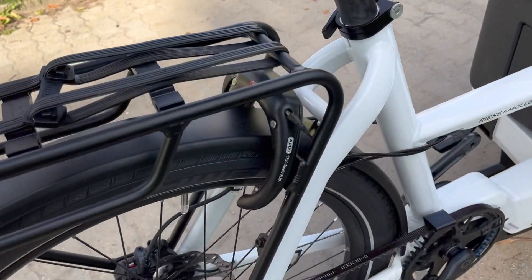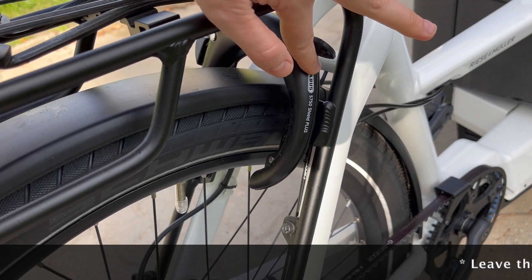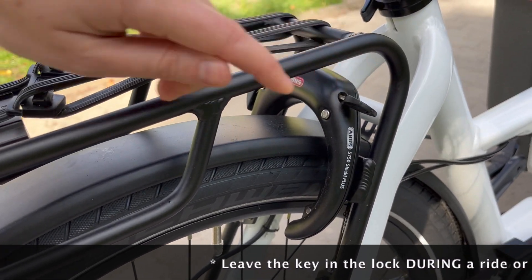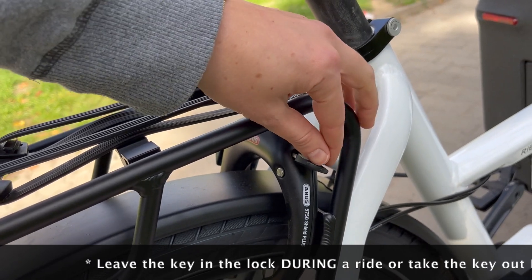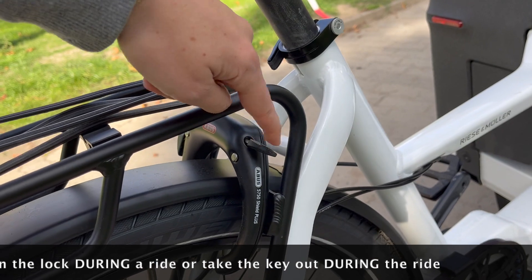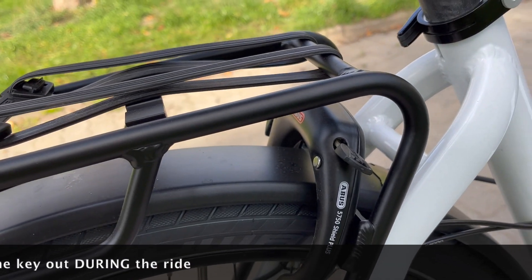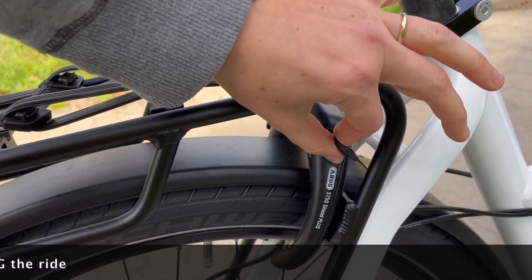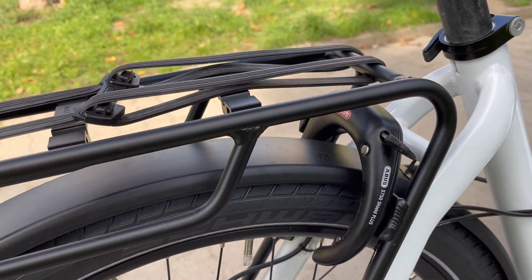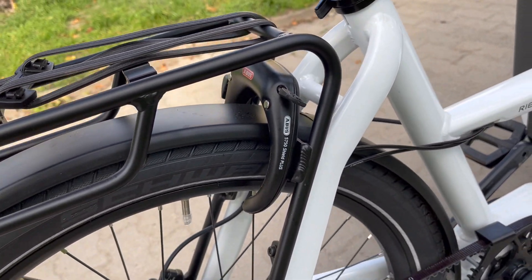Number two: the key. There's no consistency — on the Lode 75 you had to leave the key in, but on this version you can take it out. I think Riese & Müller just uses whatever they have in stock and chucks it onto their bikes last minute. So do you get one where the key comes on and off, or one where the key stays on? It might be a Russian roulette situation. It just doesn't feel like the same level of quality as the rest of the bike.